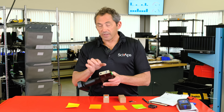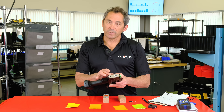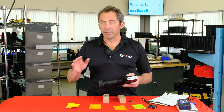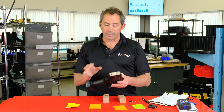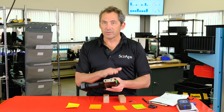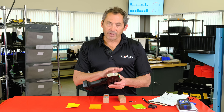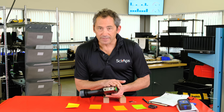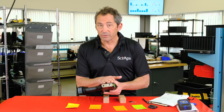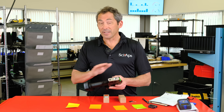The x-ray tube in this device comes with a five-year warranty, so over five years you'll never have a replacement cost for the source. You can travel with it easily because there are no radioactive materials — just a simple registration process. The device never gets slower; it starts fast and stays fast because there's nothing decaying away inside.